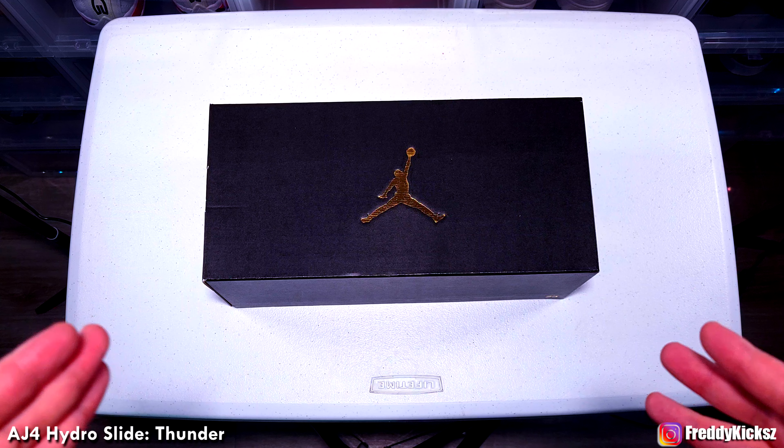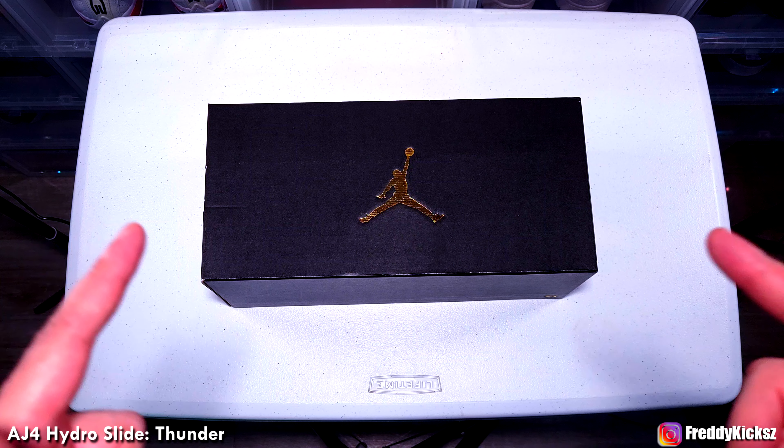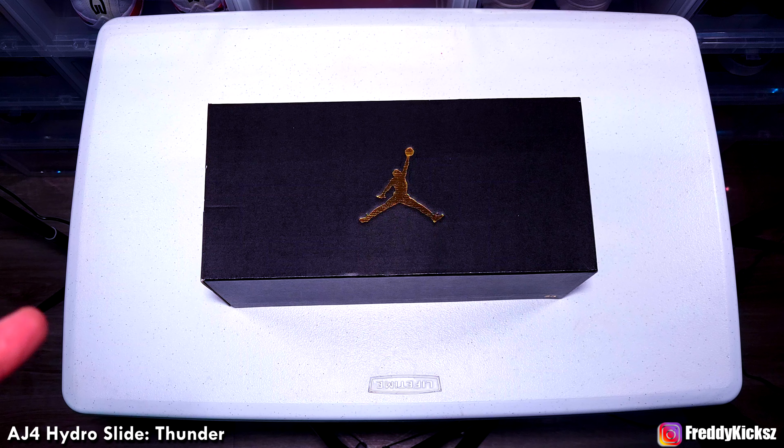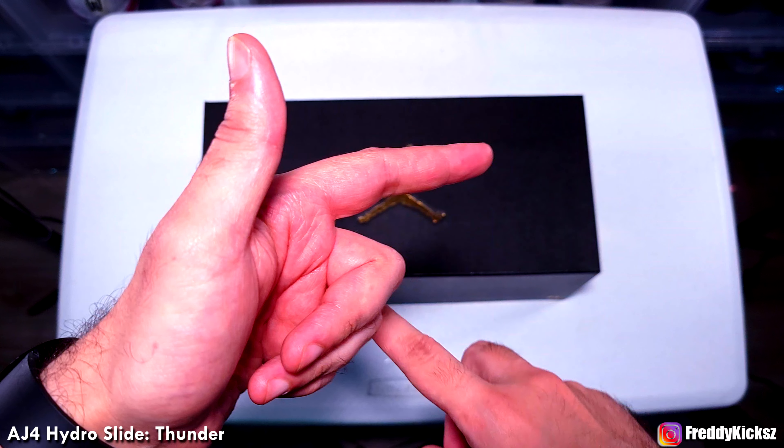This is the Hydro slide, basically. This is the 4th. Surprise — these colorways just dropped. I do have the Air Jordan 4 Lightning slides, so these are the Thunders. It came out of the blue; I wasn't expecting it. Three of my favorite slides are the 13 slides, the 11 slides, and then the 4s.